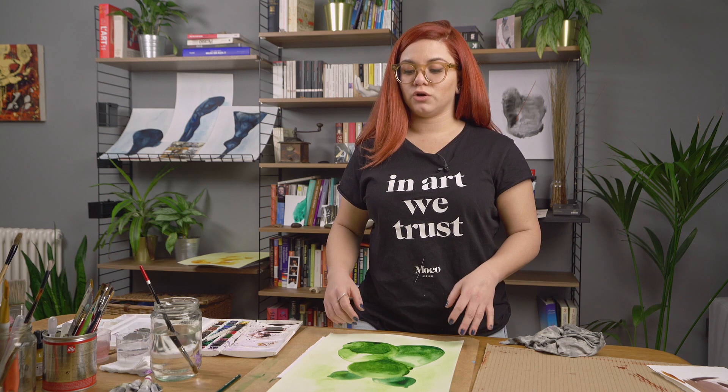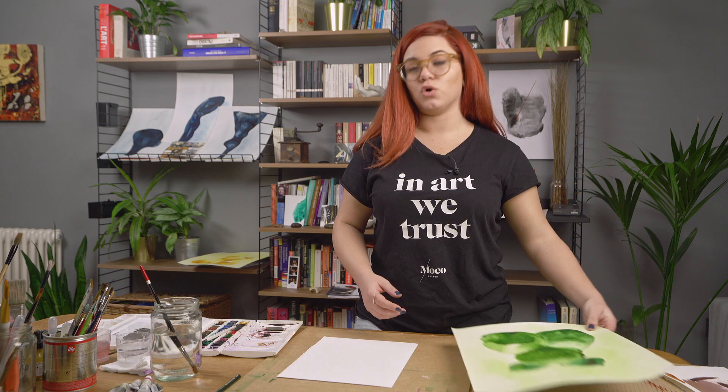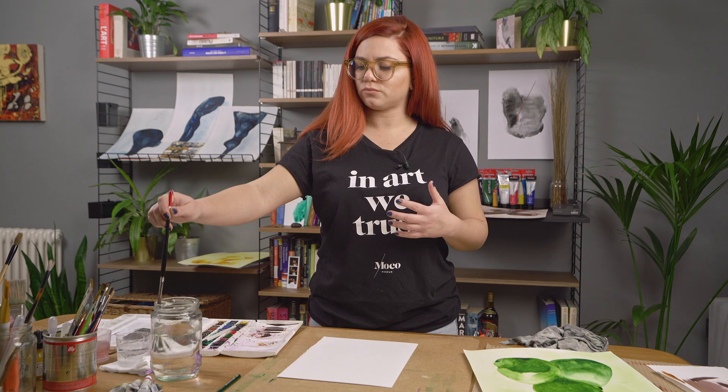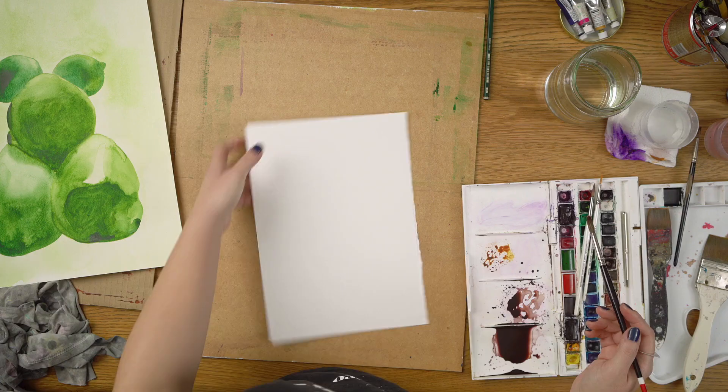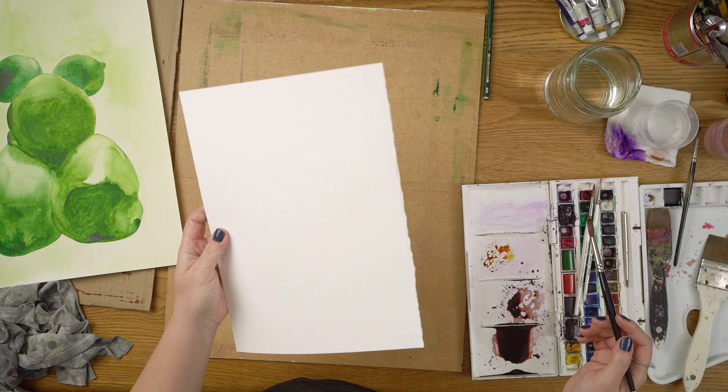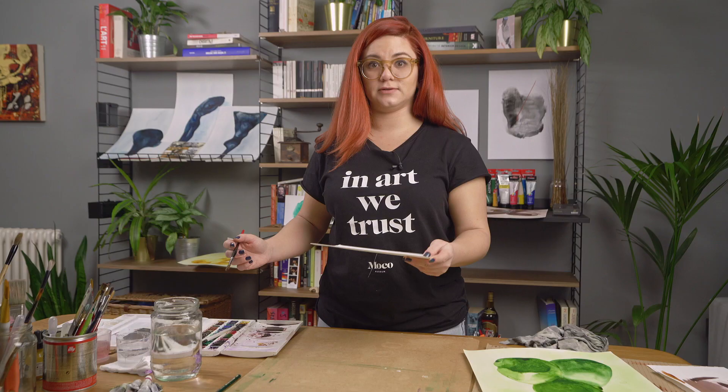In order to demonstrate the techniques to you, I'm just going to use Golden Ochre — this is one of my favorite colors. It's very rich, very warm, and you can see the different qualities of the paint on the piece of paper. For this I'm using watercolor paper, which is textured and quite thick — it's 300 gsm — and it's perfect for what I need.